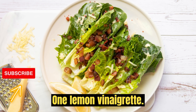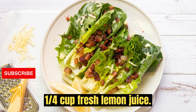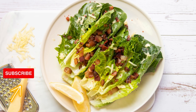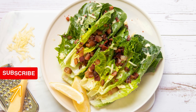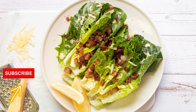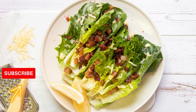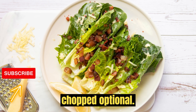1. Lemon Vinaigrette. Ingredients: 1/4 cup fresh lemon juice, 1/2 cup extra virgin olive oil, 1 clove garlic minced, 1 teaspoon Dijon mustard, salt and pepper to taste, 1 teaspoon honey or maple syrup optional for sweetness, fresh herbs like parsley or basil chopped, optional.